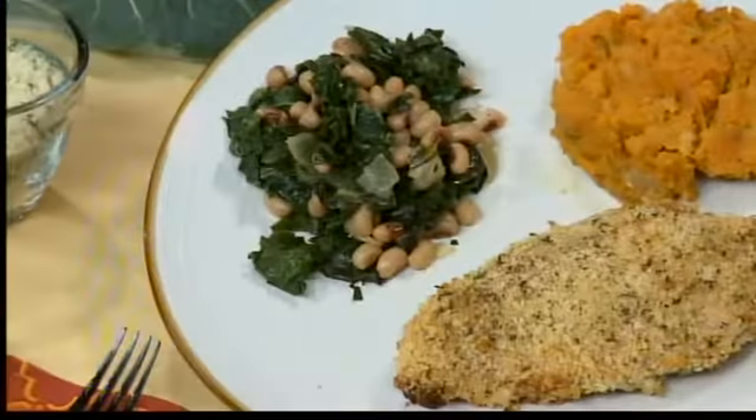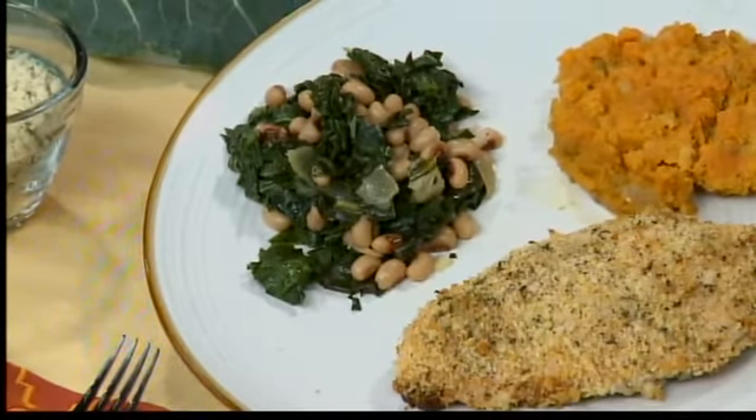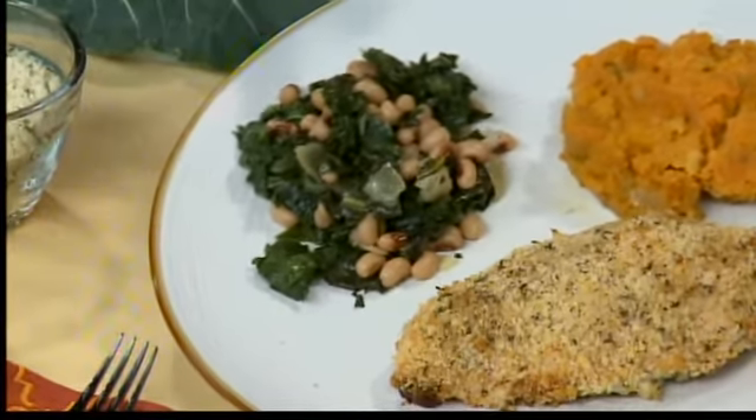I also added black-eyed peas, also known as Hoppin' John, which is traditional for New Year's — sort of a good luck dish. It's just a nice way to add some health to it.